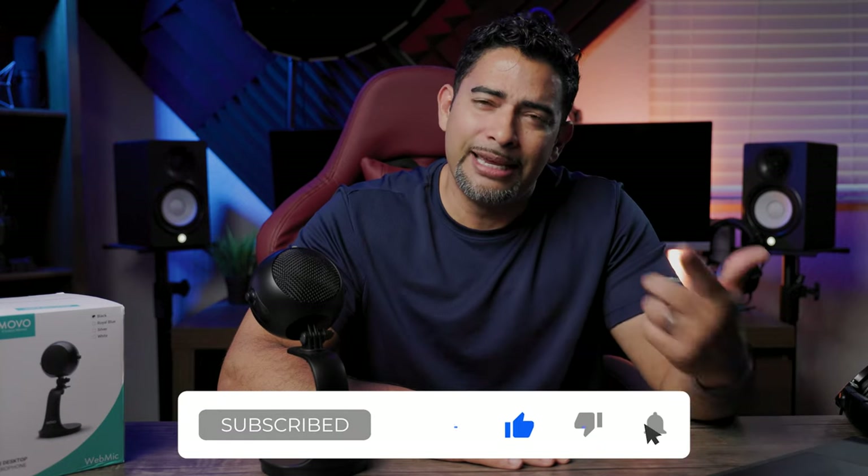Hey guys, what's going on? It's Low for Low Nose Tech, checking out the interesting tech that's out there to see if you should be aware of it or not. Make sure to hit that subscribe button so you can check out future videos. Hit that like button if you like what's going on here, and ding that notification button so the web overlords know you're interested and can notify you.